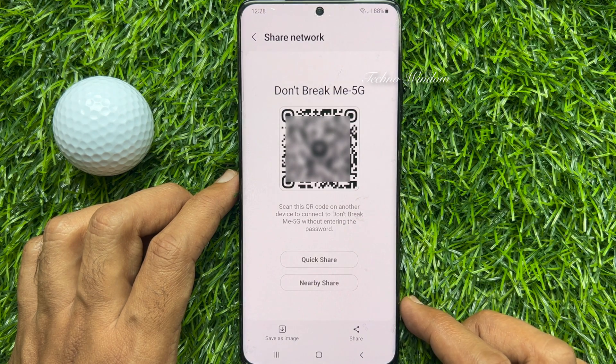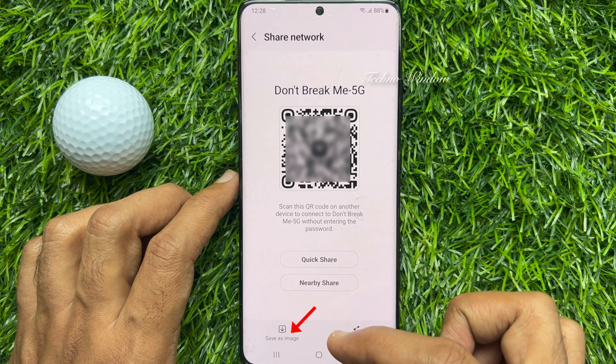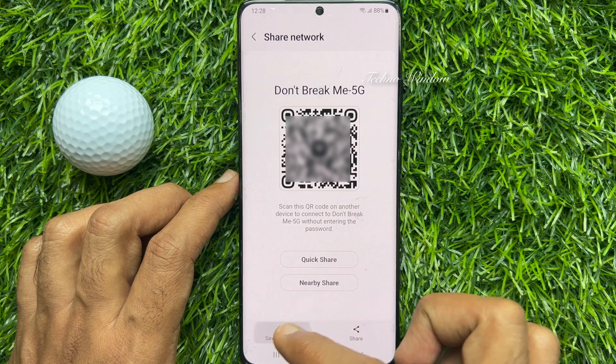If you would like to view the Wi-Fi password, tap on the save as image option, or capture a screenshot of the QR code on the screen.